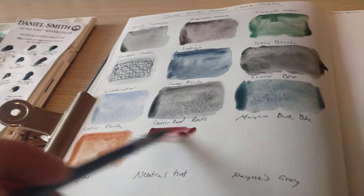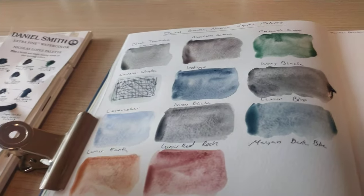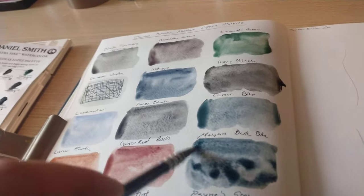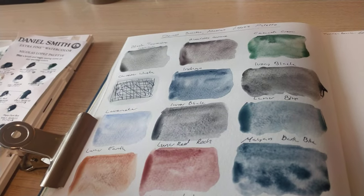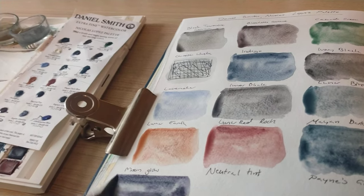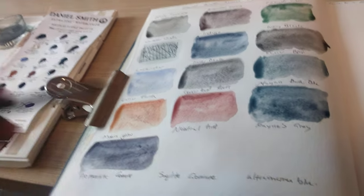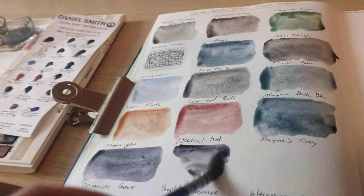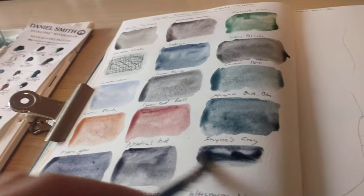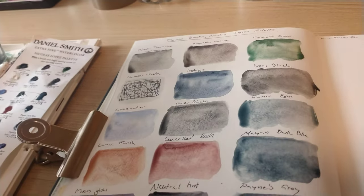I do quite like the lunar pigments. I have tried the Daniel Smith dot card before with all of them, but I haven't used them in a while. I quite like dot cards because they give you an idea of what a palette looks like and whether you'd actually use the colors. This is quite a moody palette and not everyone likes that — some people prefer colorful ones or more greens, and there are only so many neutrals and grays you need.